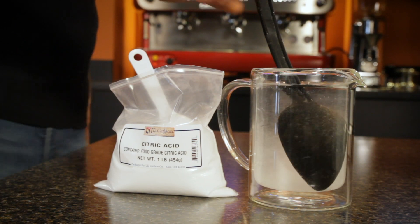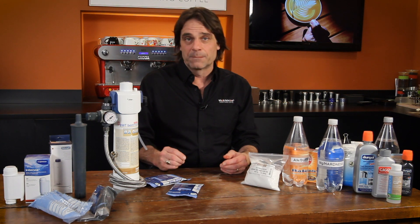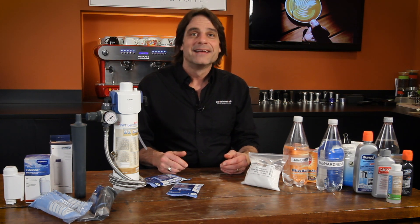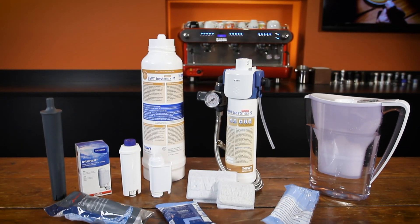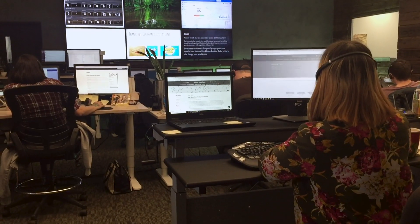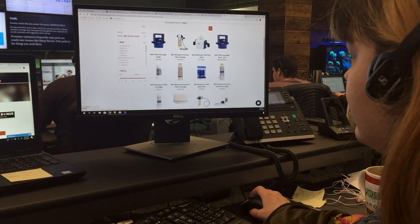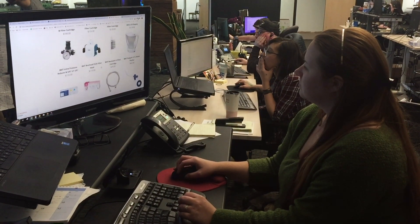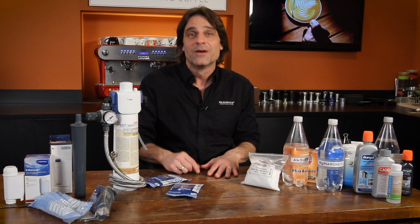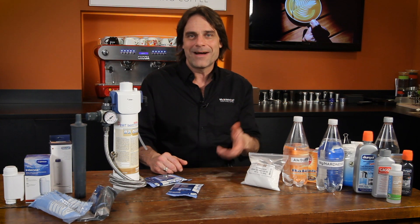Of course, in my opinion, what you really ought to do is feed your machine with water that's going to significantly reduce or completely eliminate the need to descale in the first place and give you better tasting coffee. The best way to do that is to use a filter that's right for your machine or situation. If you need some assistance, our coffee pros are ready to help get you the right filter, all the way up to a complete in-line system with everything you need for a DIY installation. Information on how to contact them by phone, chat, or email is down in the video description, or you can use the comment section and I'll help you myself.